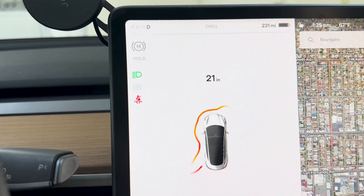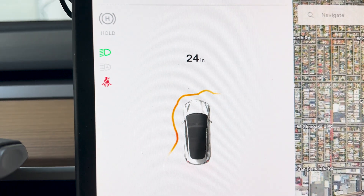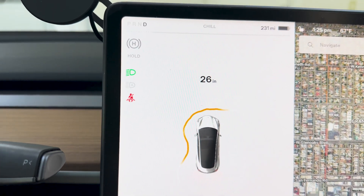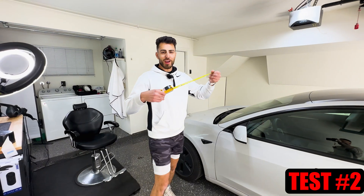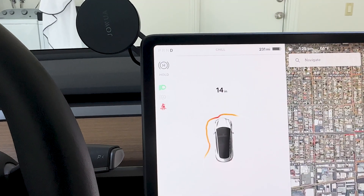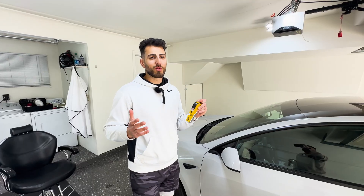It's a little confusing right now — the car is in drive, my foot's on the brake, and it keeps fluctuating: 24, 23, 25, 27, 26, 25 — keeps changing. That's weird. Now it says 'Park Assist Unavailable.' In my hand I have a measuring tape, and honestly it's weird because in the car the distance was fluctuating a lot — from 14 inches all the way to 21 inches.